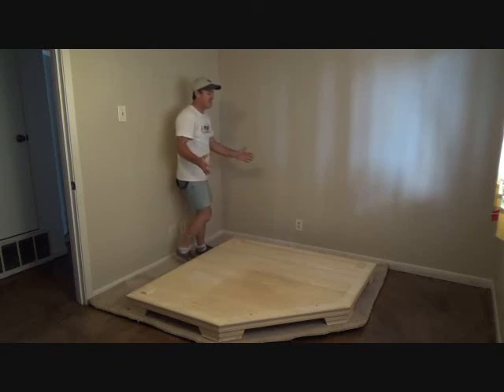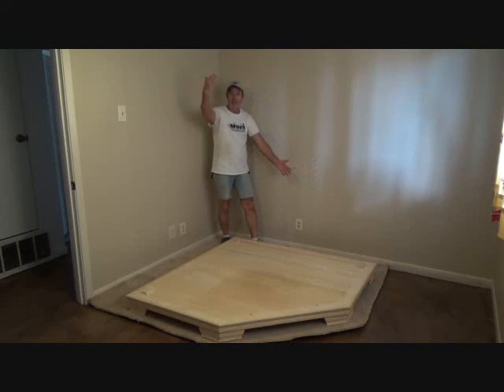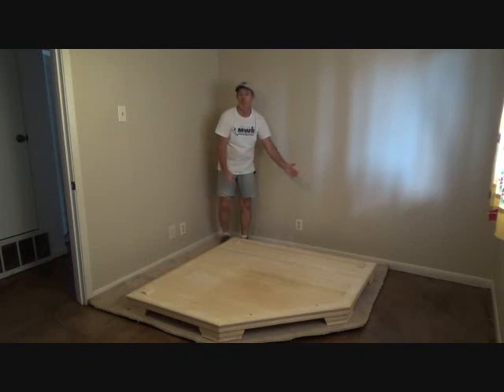So we're going to bring in this next panel — that happened to be the last panel we took out. This one here that had the light on it. That's the next one we're bringing in.